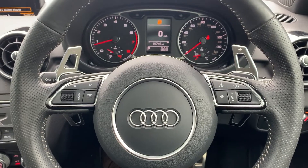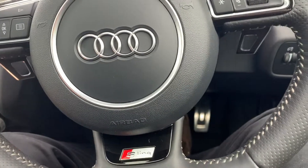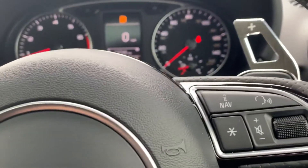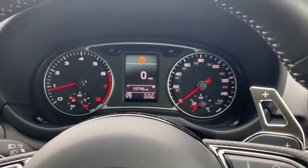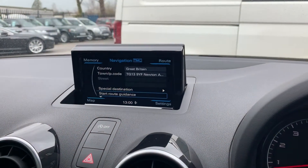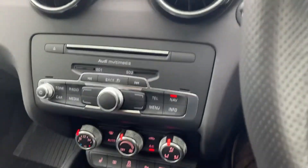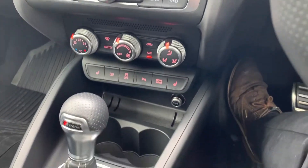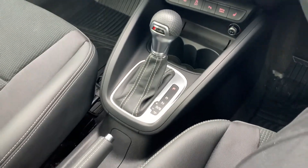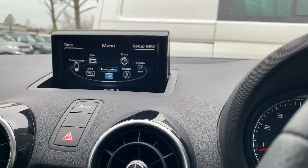Whether you want them on there or not is up to you — you can always take them off. You'll see the fuel light's on, but obviously we talked about the fuel so we'll fill that up for you anyway. The sat nav screen is all good, there's no marks on any of that. All the way down through the console is all perfect — no marks on any of the buttons, no wear or anything like that. It's all lovely, gear stick's all nice.